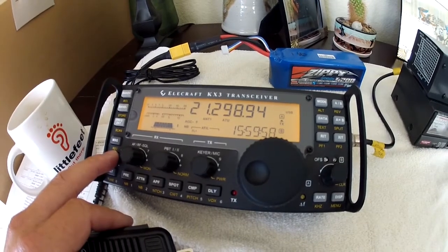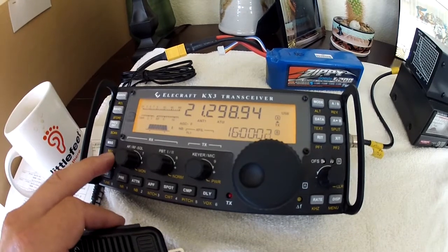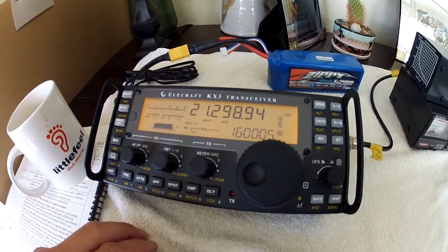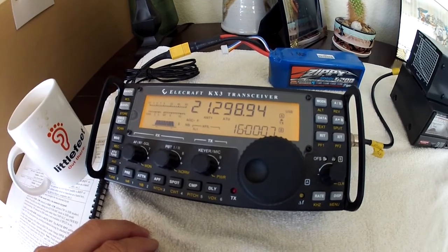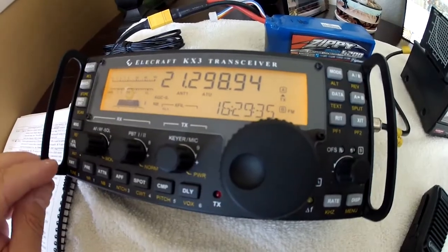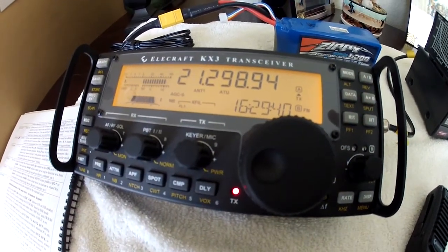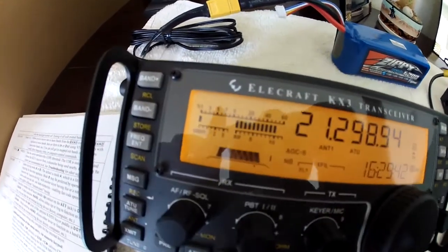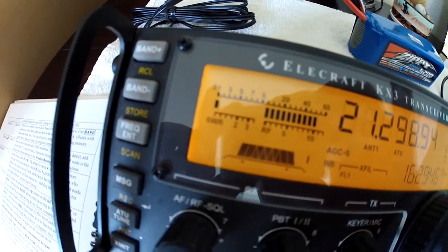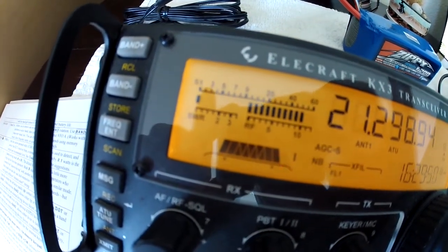We will ensure that the KX3 is matched to the load by pressing the ATU tune, and unsurprisingly it reported 1.1 to 1, showing an excellent match. If I start my test by transmitting in FM mode, you can see that we're transmitting full power and that the SWR reading is close to 1, which is exactly what we would expect.